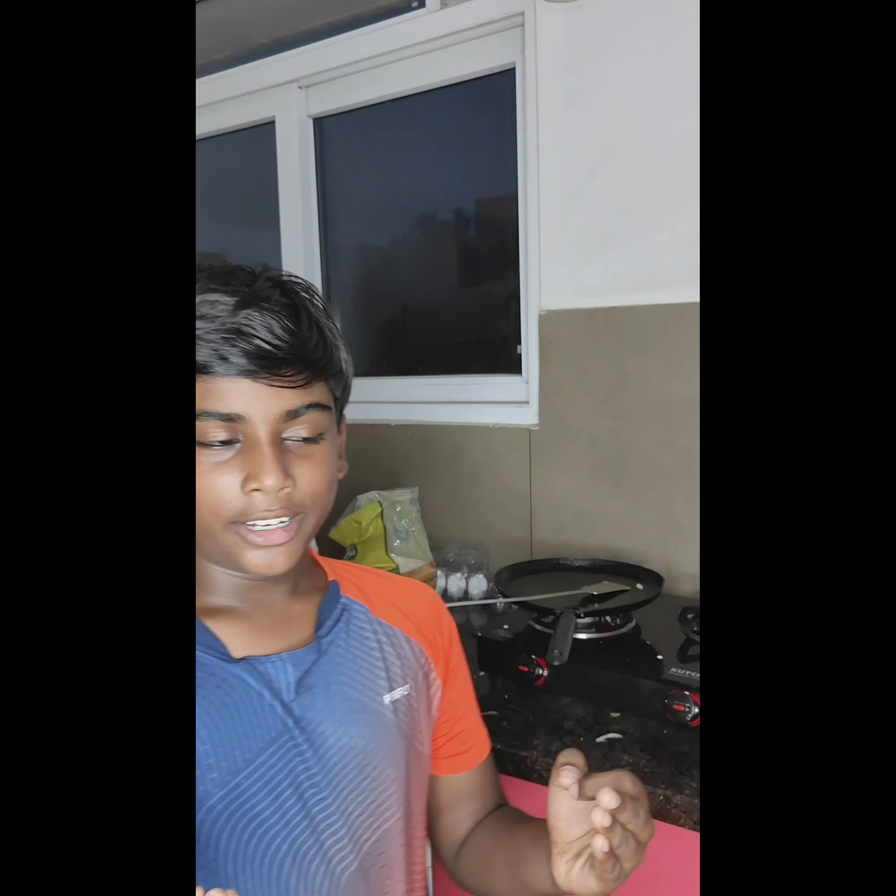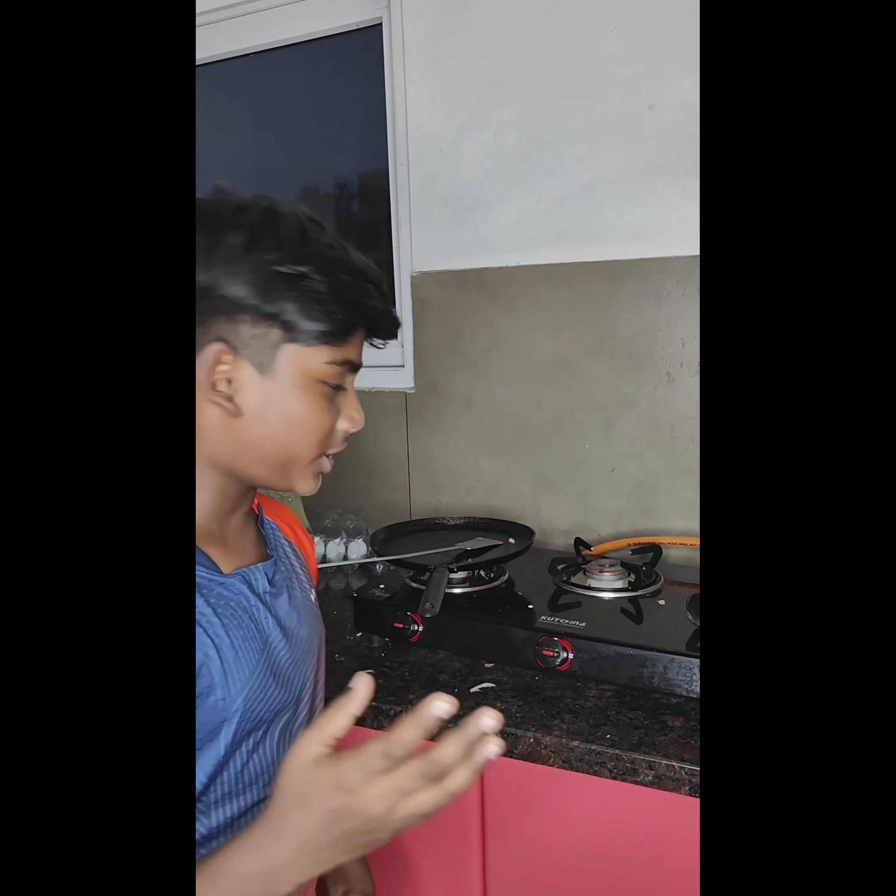Hello guys! Today I am going to make my signature sandwich which is called the Peri Peri Sandwich.